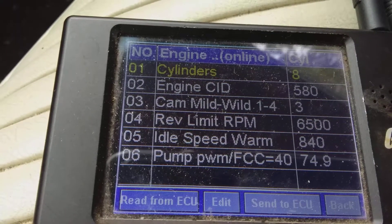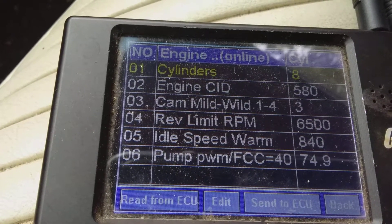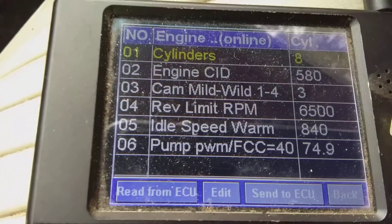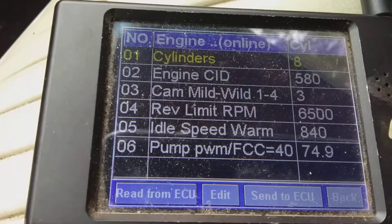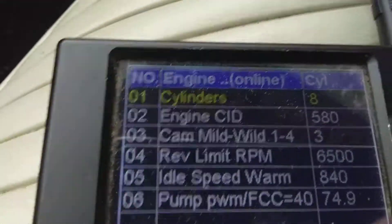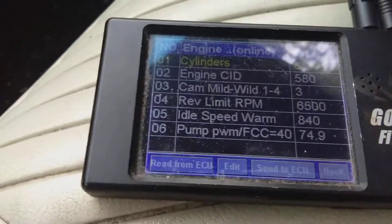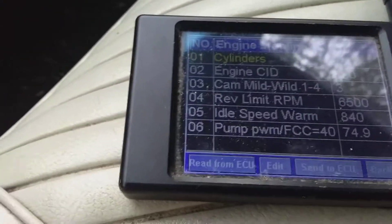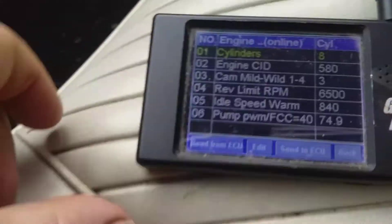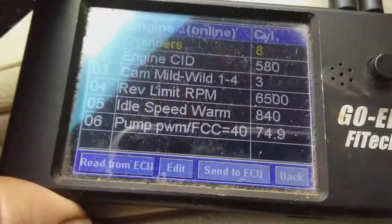It's going to tell you whatever the engine is running at according to that 580 number. When you start it up — sure starts nice — it reflects that setting.